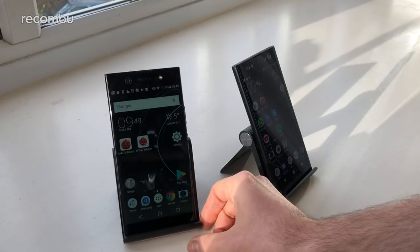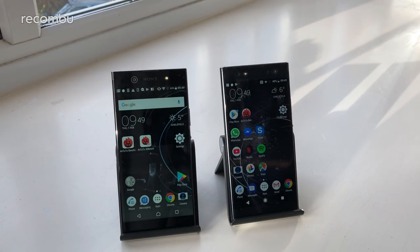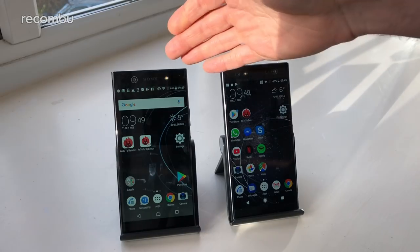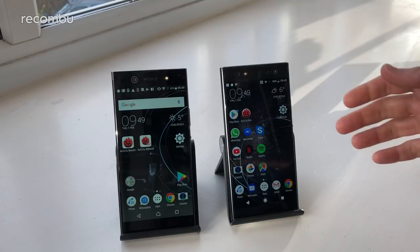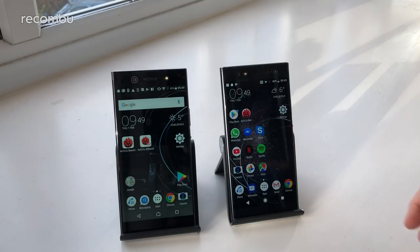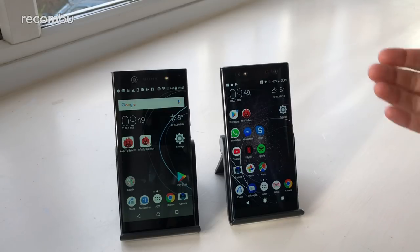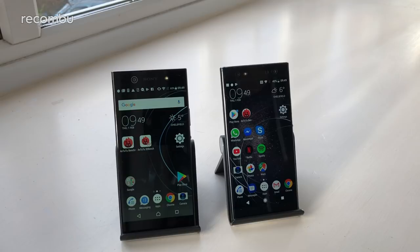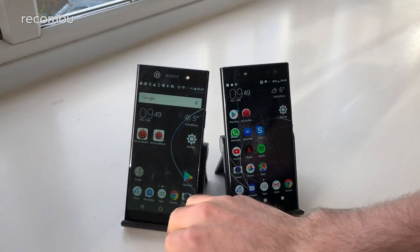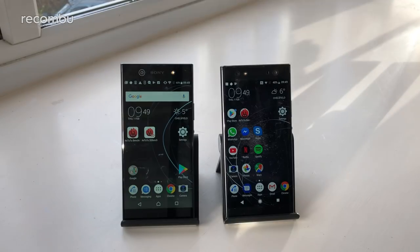So that in a nutshell is the XA1 Ultra versus XA2 Ultra side by side. If you've got the XA1 Ultra, there are quite a few improvements to consider: a performance boost, snazzy new camera tech especially for selfies, and a much better battery life. With only £50 between them, if you're looking to buy a new handset we'd definitely point you toward the XA2 Ultra.